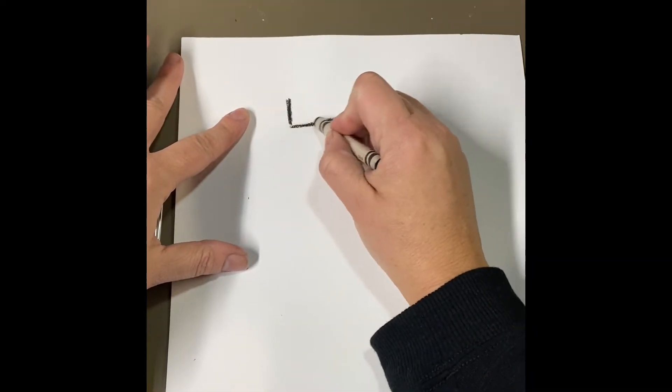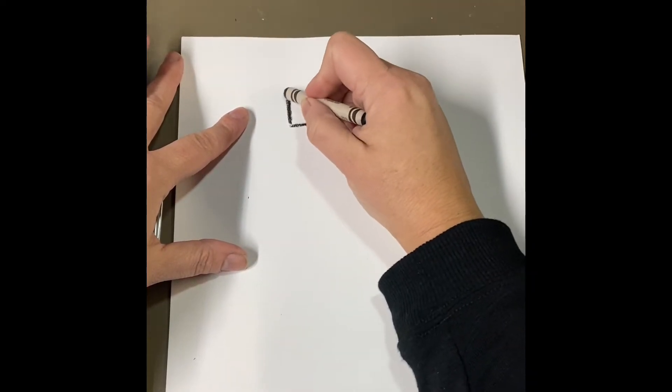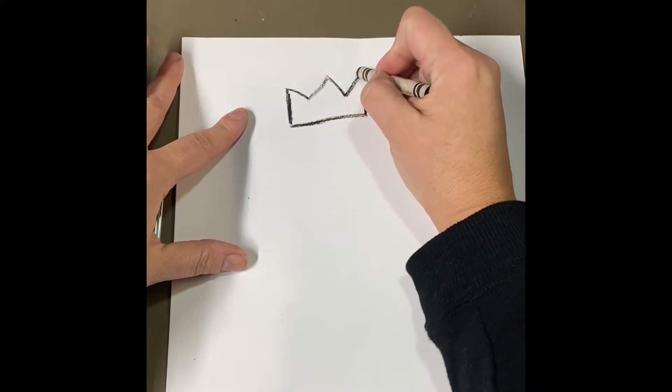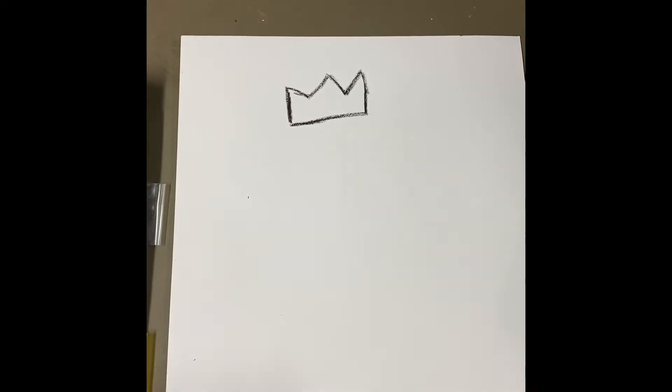I'm going to connect it and then I'm going to do the top of the crown. It's really just three triangles — just one, two, and three. Okay, so point, point, and point. There's my crown. It doesn't have to be a perfect crown.